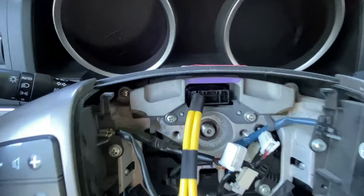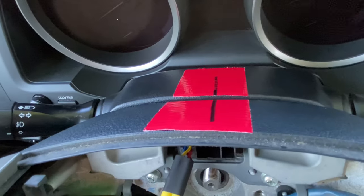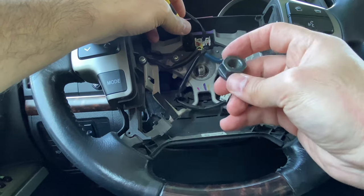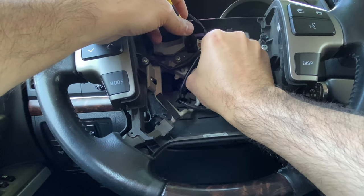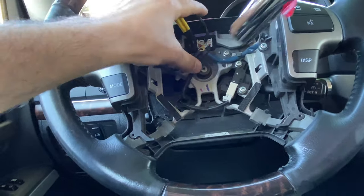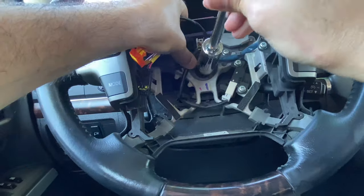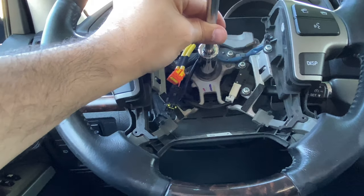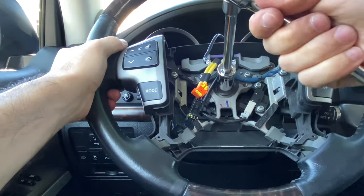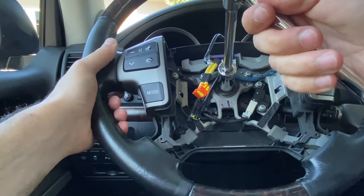When you put the steering wheel back on, make sure these lines are perfectly aligned. And we want to make sure it's really tight.